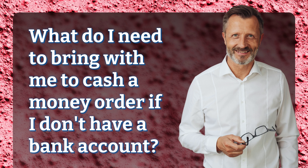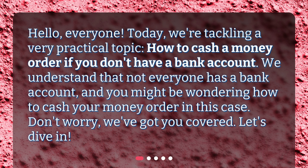What do I need to bring with me to cash a money order if I don't have a bank account? Hello, everyone. Today we're tackling a very practical topic: how to cash a money order if you don't have a bank account. We understand that not everyone has a bank account, and you might be wondering how to cash your money order in this case. Don't worry, we've got you covered. Let's dive in.